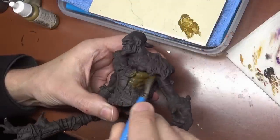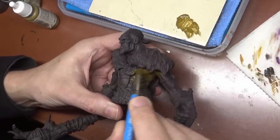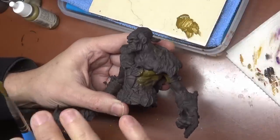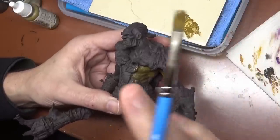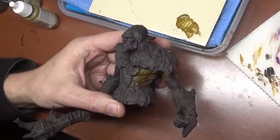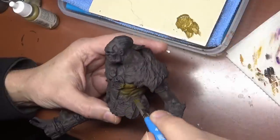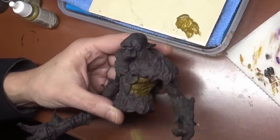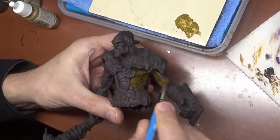I went ahead and airbrushed on some Vallejo camo black brown, and the reason why I did that is because this guy is going to be mostly done in brown tones — we have skin, we have leather, we have fur, we have wood. All that can be shaded with brown, so it's easier if we just start off with that color for everything.